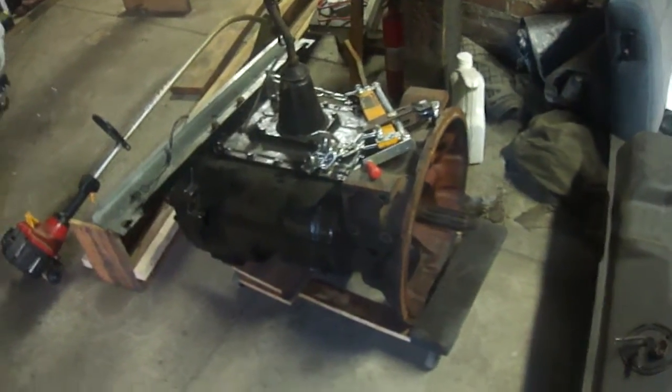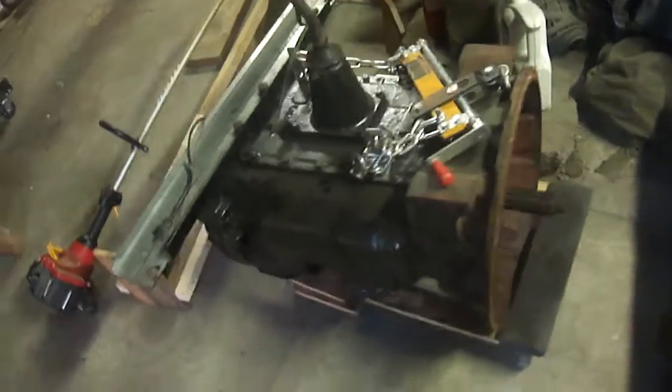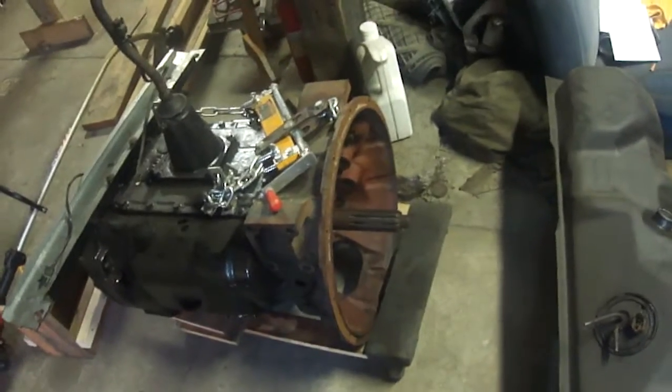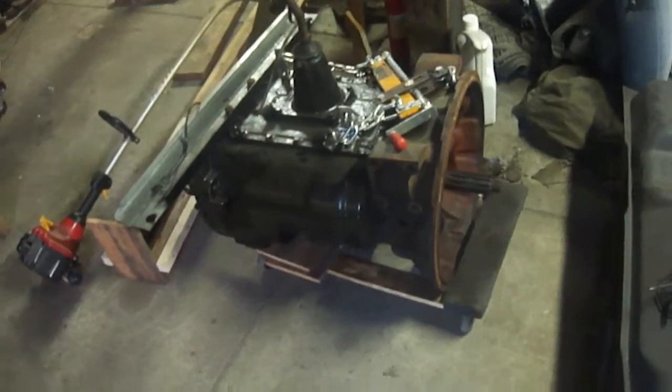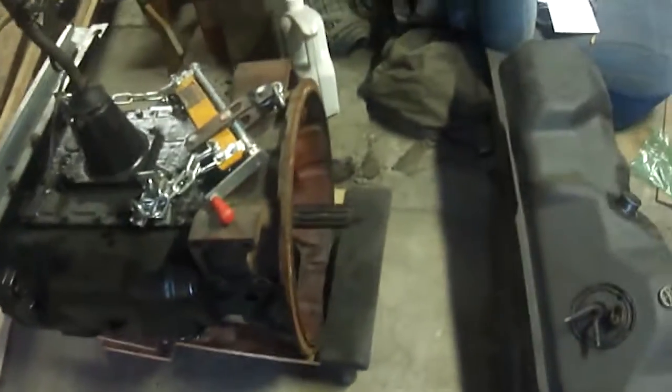Today I'm covering some information on the Eaton Fuller heavy-duty transmissions. You won't run into these in an automotive realm, but you will in the medium and heavy-duty realm. You can see how tall that shifter is — this is a seven-speed. It has an ID tag right down there on the bottom side, a little hard to see.